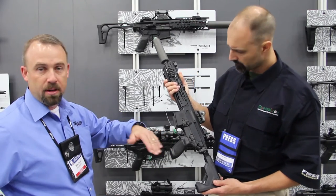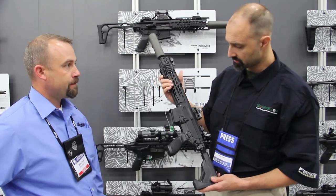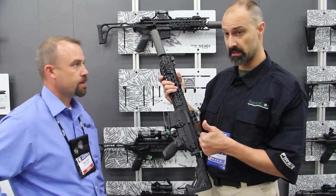It's AR compatible. If you're used to running an AR system, it's going to be just the same. Made in the USA — we always like to see that.